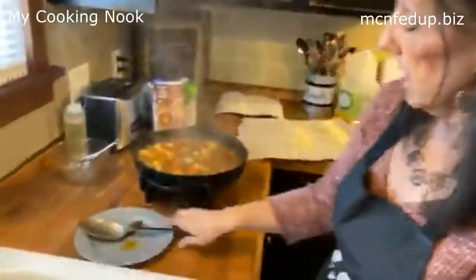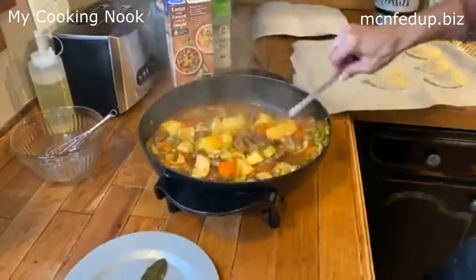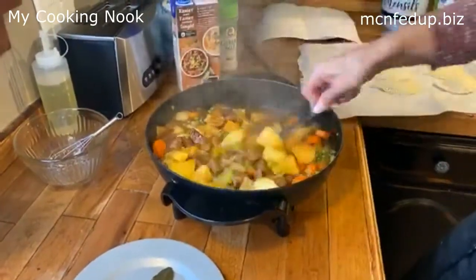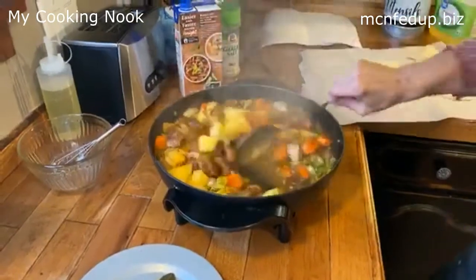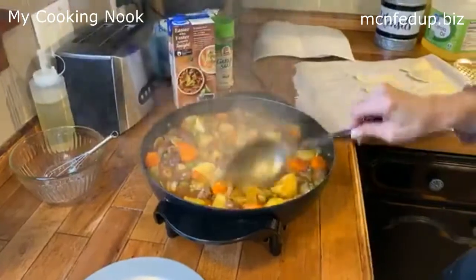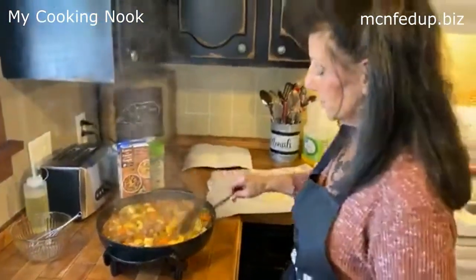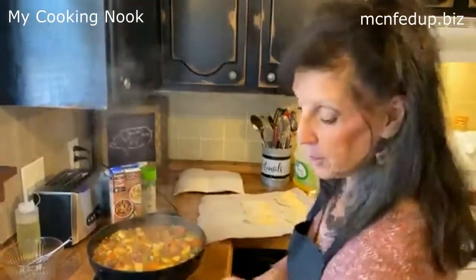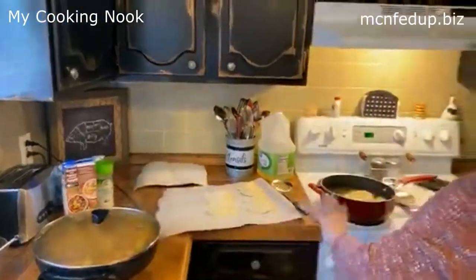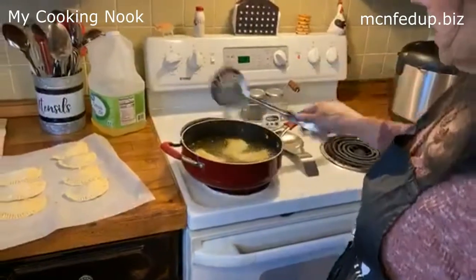Let's look at the beef stew. Holy Hannah — look at this! Girls, are you able to actually see this? Because this is just perfect. It smells delicious. I can't wait. Beautiful. I'm going to let it keep cooking. It's doing its job. It's doing great. Hallelujah.